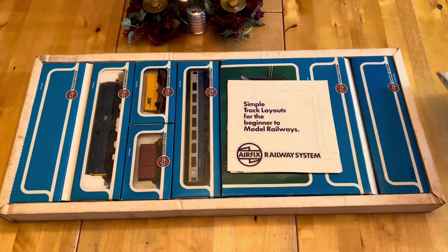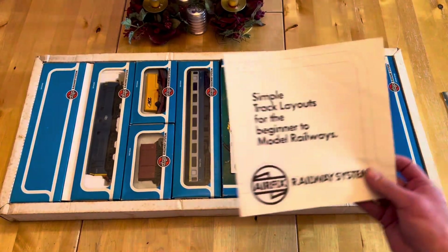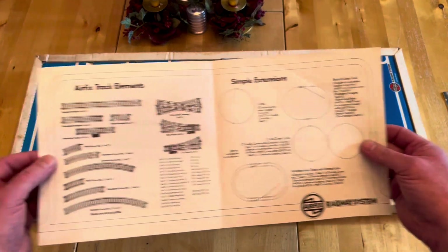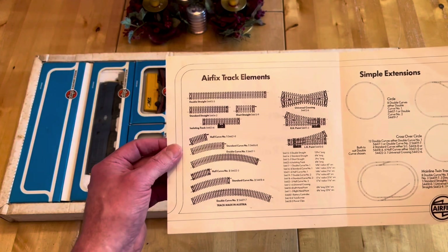You also get a track leaflet showing the track that they were doing at the time, with little track plans and what track they offered for the railway.